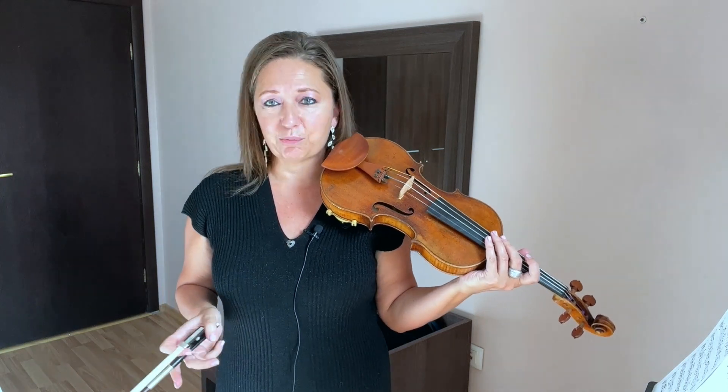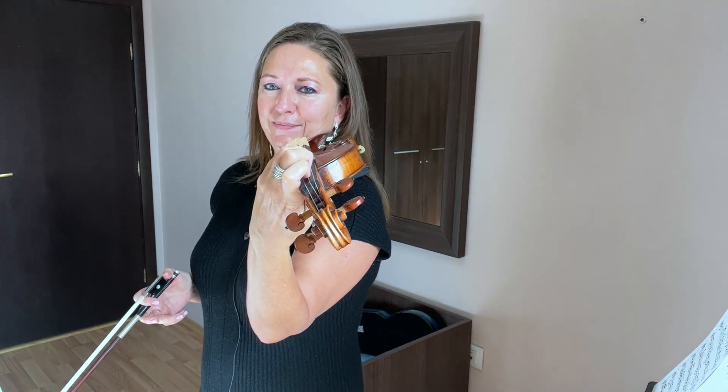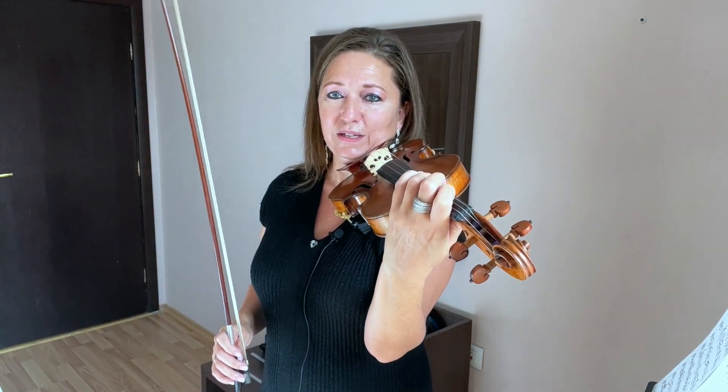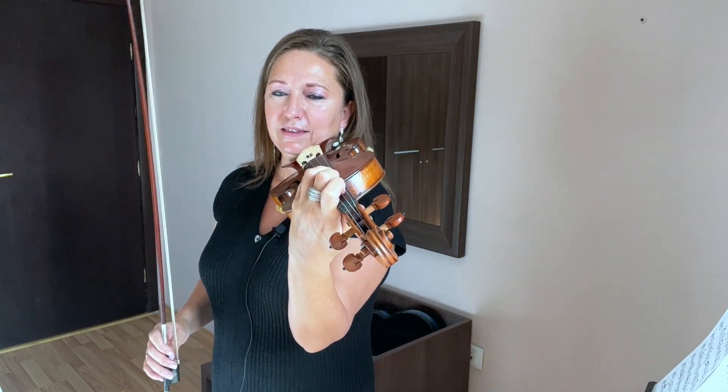If your left hand is not set up properly, you're going to have a very difficult time clearing that upper string. So if you find that is the case, you need to make some adjustment — your left hand is not properly set up if you're not clearing that upper string.